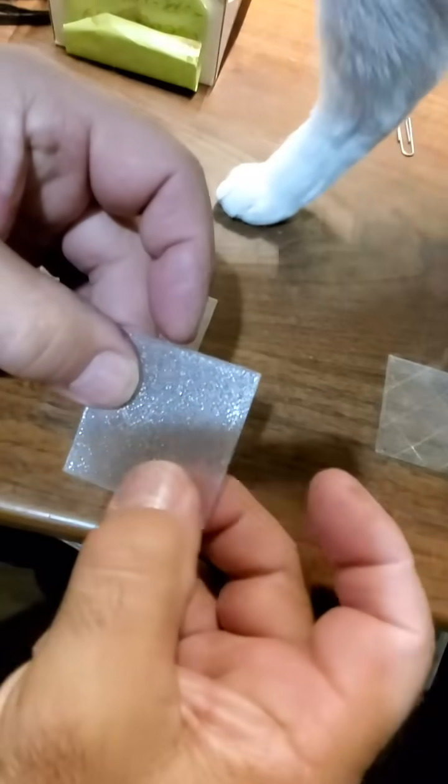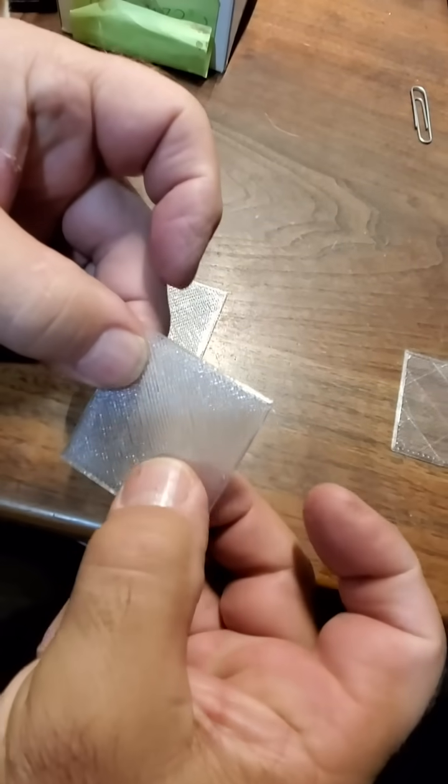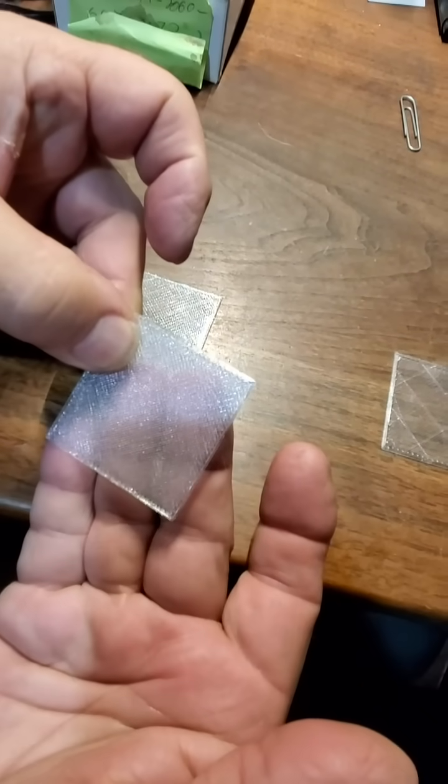So here's two layers with no infill, but again it's not very clear.